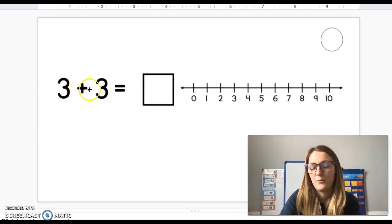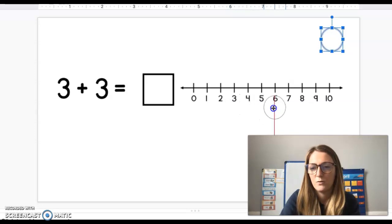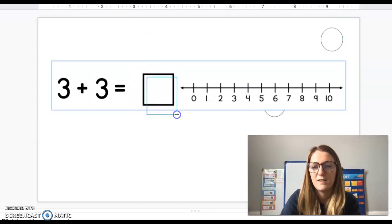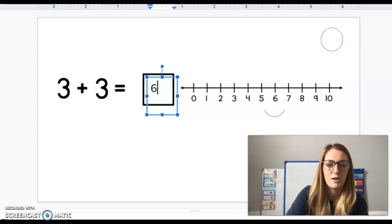Three plus three. We're going to find the number three and start there, then add three more. Three plus three equals six. Nice work.